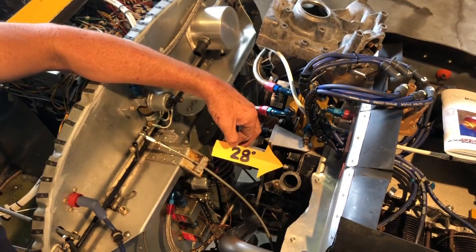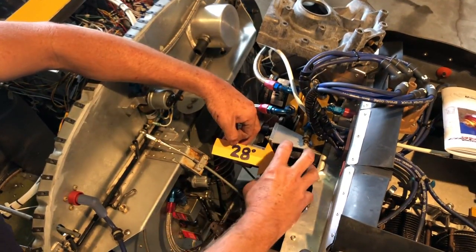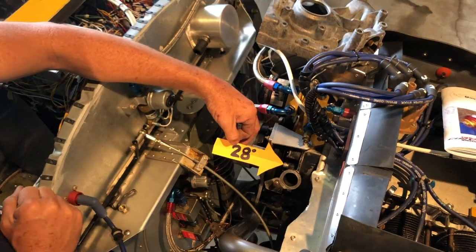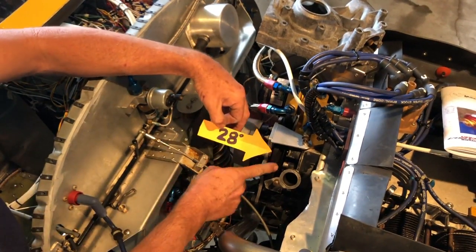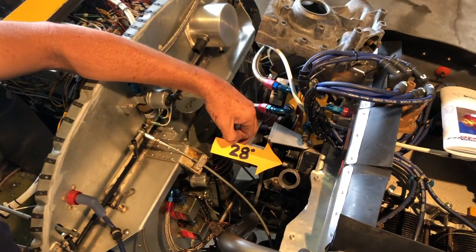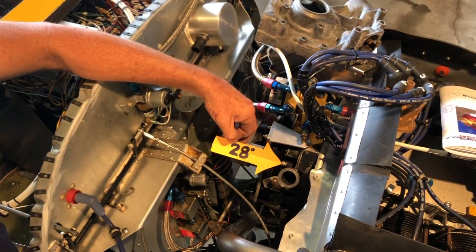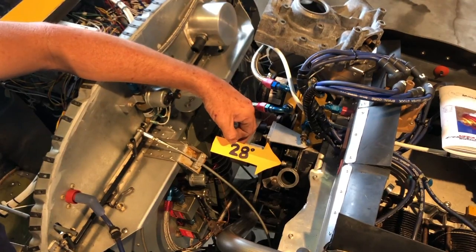It is the mounting bolt that is somewhat hidden from view by the distributor cap, but if you're sitting here with a timing light, you can actually see it. The timing mark is on the balancer, and when it lines up with that center line of that bolt, that is 28 degrees. That is your maximum ignition advance.